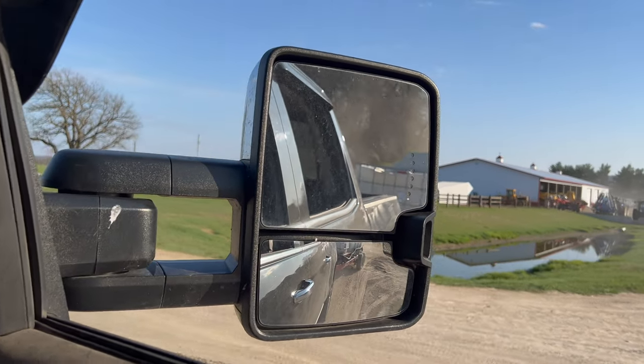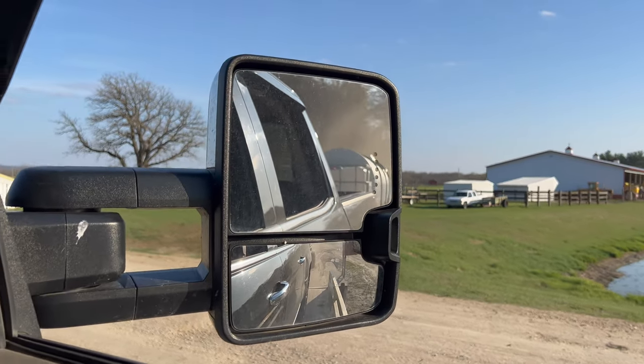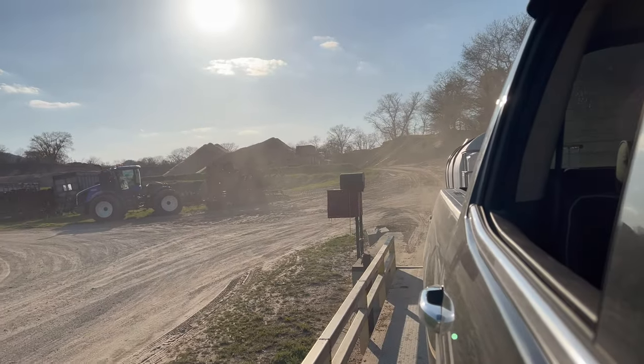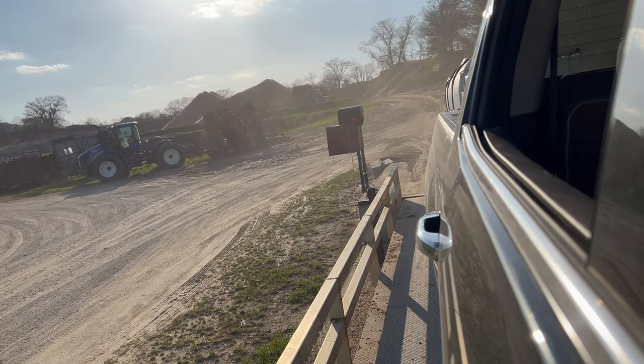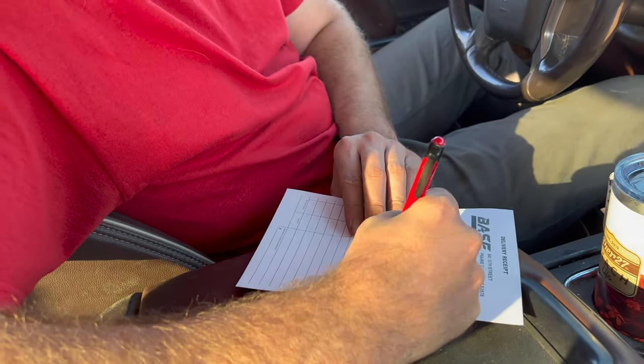Now we're going to take a weight on the scale, and then when we weigh back empty, we'll know how much we had in the tank. I'll let you do the writing — you have better handwriting than me. How'd you find it? Such good handwriting. Thanks.